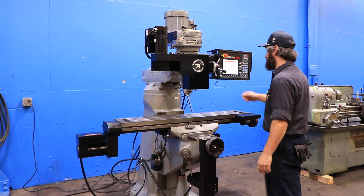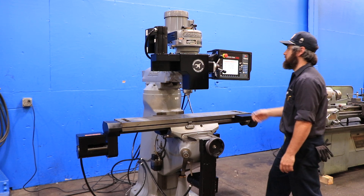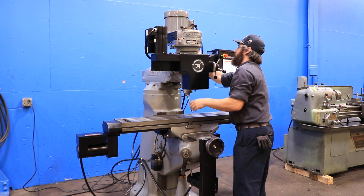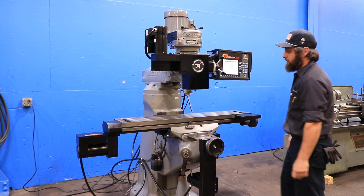In manual mode it's a digital readout; in programmable mode it's CNC control. Right now he's running in the high range. You have eight speeds from 80 to 2720 RPM, just like your classic Bridgeport J-head. He's in the low range now.